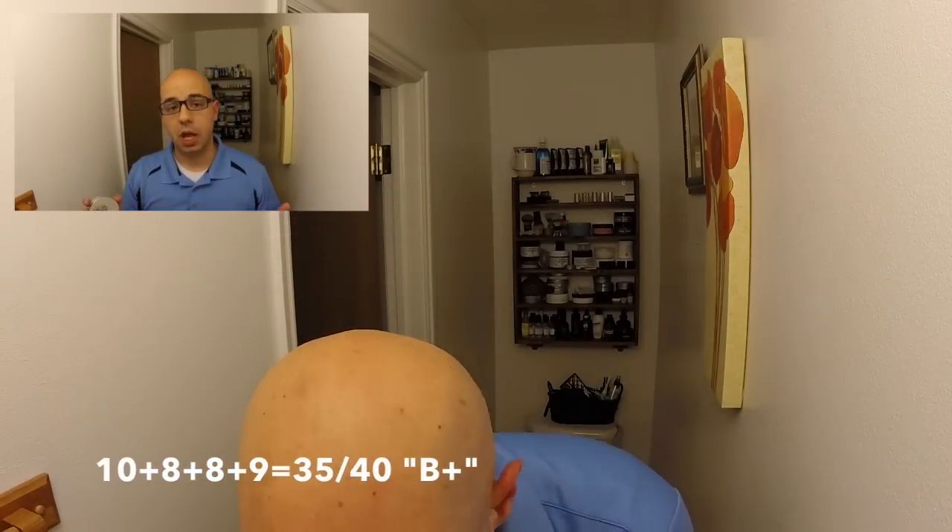So the scores: 10, 8, 8, and 9 — bringing us a total of 35 out of 40, which is 87.5, or a B+. Still very good — very good soap. I definitely recommend checking these guys out. It's mostly run by women, actually. The soap performed very, very well, so definitely check them out at VanUlay.com.